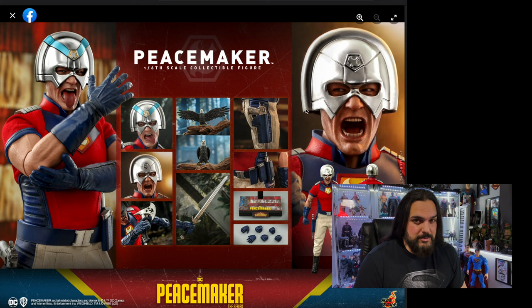First off, why isn't there a neutral face? That's very hard to pose with — if I just want to have him standing there with Eagley, I'm not going to use one of those faces. And next, where's John Cena?